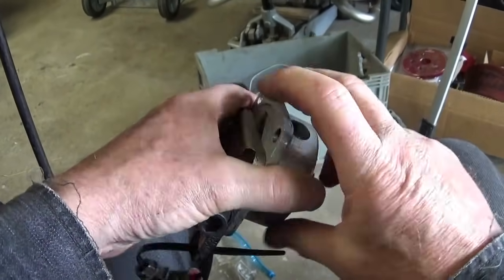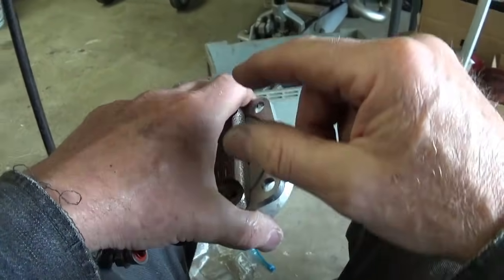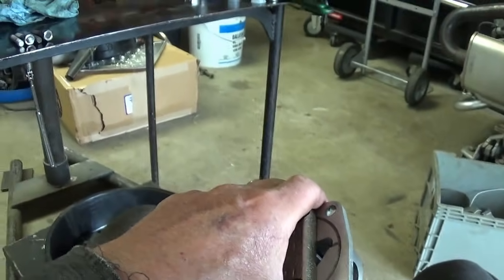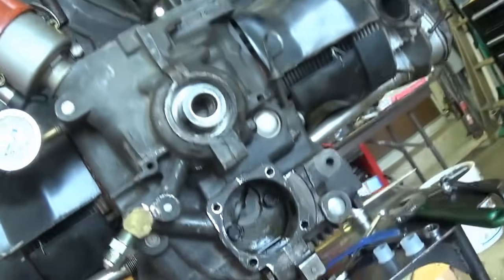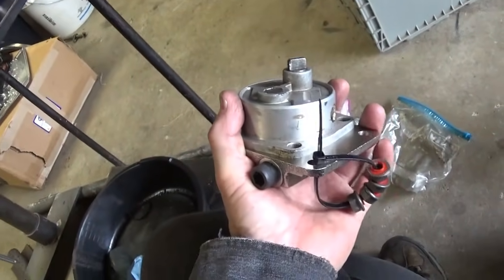There's going to be a gasket that goes between the pump and the cover - it's a factory gasket so that's going to allow some play, and like we always say, you need to check your specs on that.